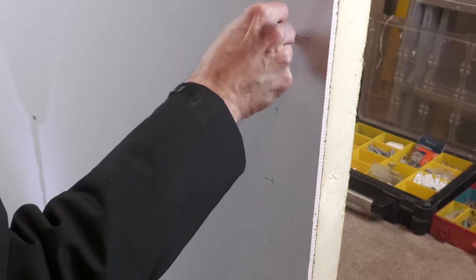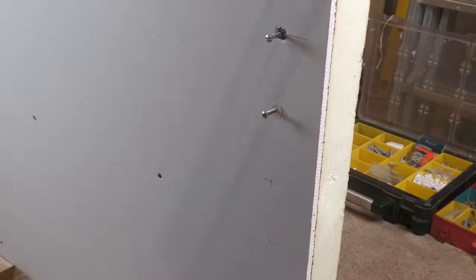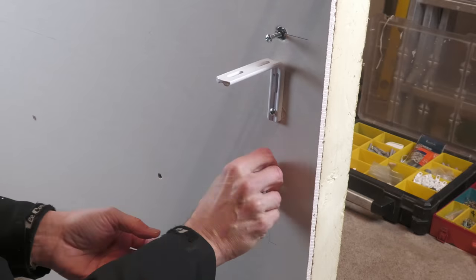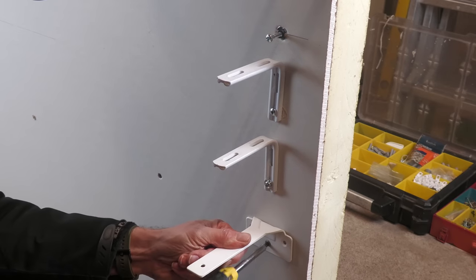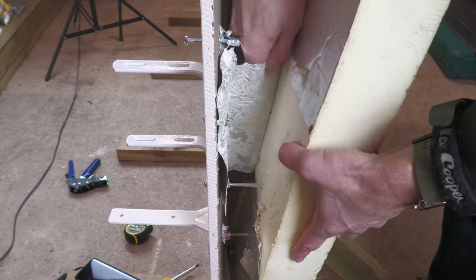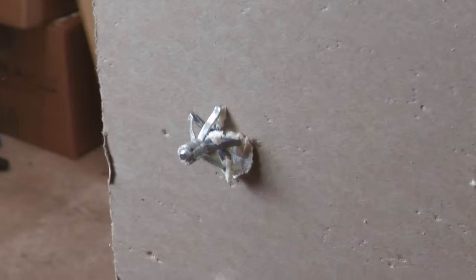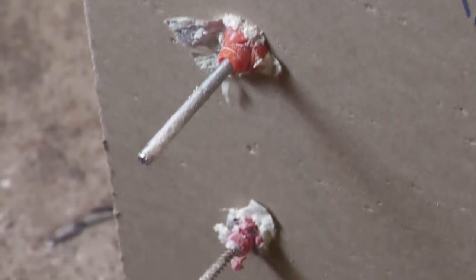I often get asked what fixings work well in insulated plasterboard, so I hand-picked four that I thought would have the best chance of forcing themselves open in the foam insulation: the M5x52 hollow wall anchor, the T-bolt, the Tinko Multifix Stella, and the Fischer Duo Power 8x40. Carefully peeling off the insulation you can see that each fixing has opened up absolutely beautifully. Hopefully that gives you a few pointers for the next time you need to fix into insulated plasterboard.